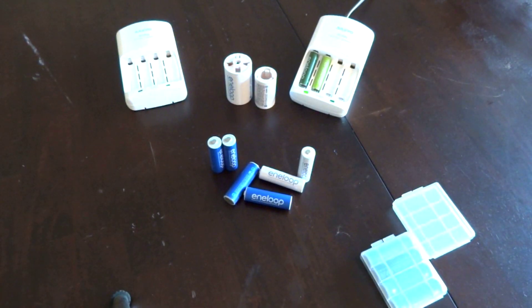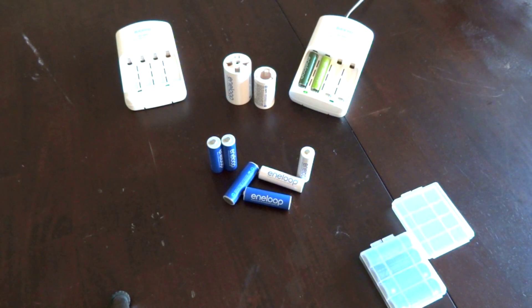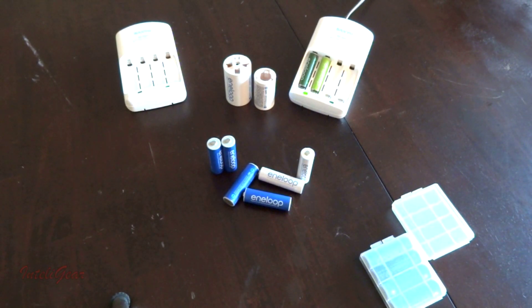I've been using the Sanyo Eneloop batteries for at least five years and they've come a long way since they were introduced. This particular battery is now being made by Panasonic — Sanyo was purchased by Panasonic — so newer versions are going to say Panasonic on them, but it's the same technology, don't need to worry about that.